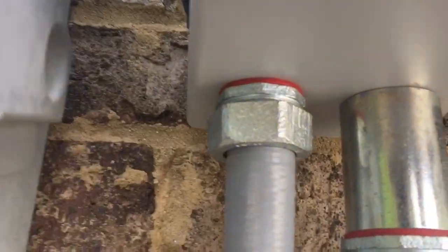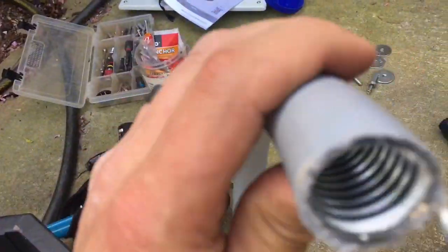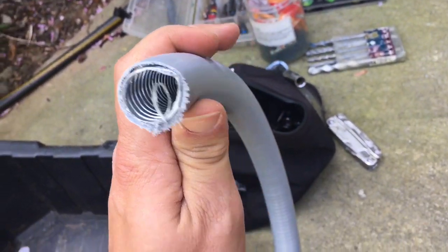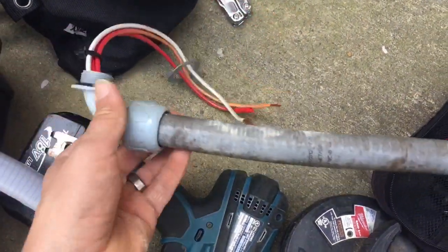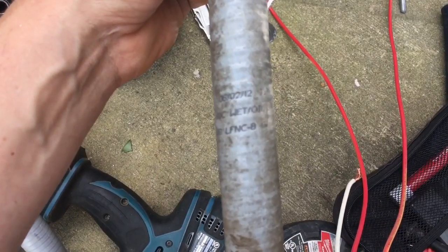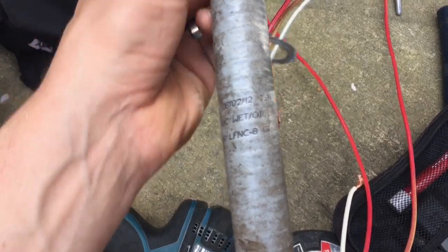The knockouts on the SMA inverter are three-quarter inch and they don't like you to mess with it, so I used one inch and then tapered down. This is liquid tight flexible metal conduit — a nice type of conduit. If you want something stronger than standard, this is LFNC: liquid tight, flexible, non-metallic conduit.